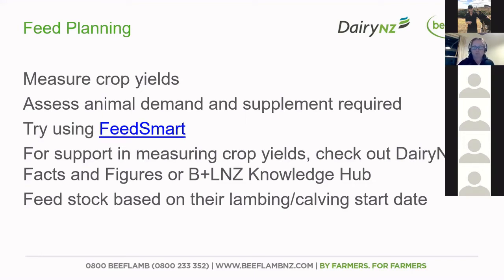We also want to make sure that you can do a feed budget and assess the demands and supplement required. You can use the FeedSmart app for sheep and beef farmers, which is available offline as well. You can also check out the DairyNZ facts and figures and the Beef and Lamb Knowledge Hub for support when it comes to measuring those crop yields and other feed budgeting tools.